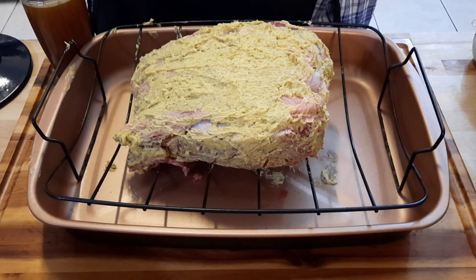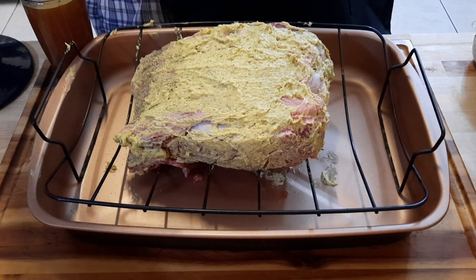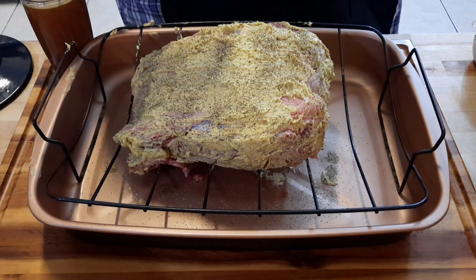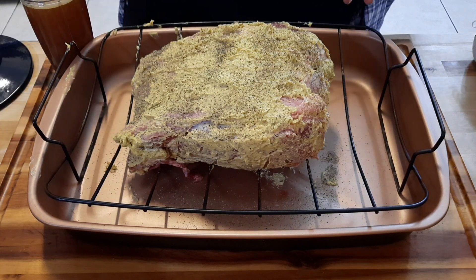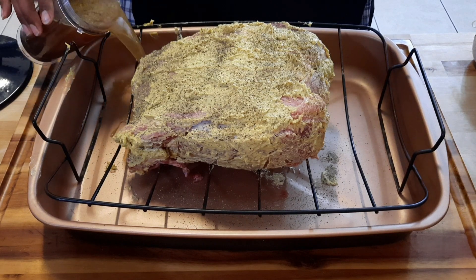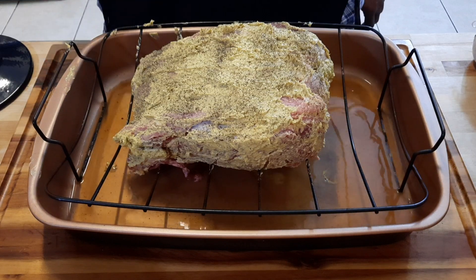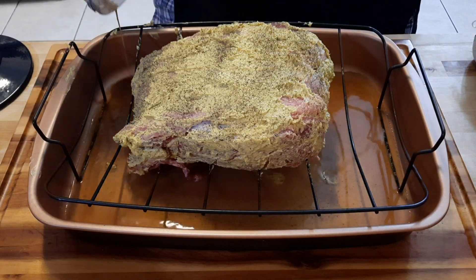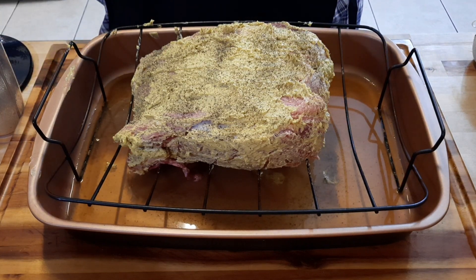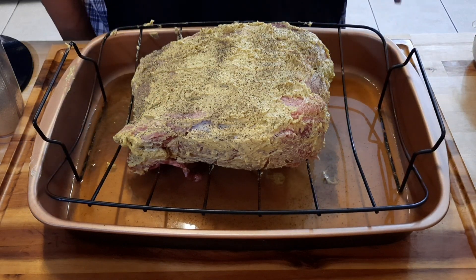I've got the butter all around it, fully encrusted. What's beef without black pepper? I'm going to add a little black pepper on top, and that's it. The next thing — to keep it moist and prevent a burned pan — put about two cups of beef broth at the bottom of the pan. Then we're going to put the temperature on 450 degrees for about 10 to 20 minutes to get a nice sear, and then lower the temperature down. Let's put it in the oven.